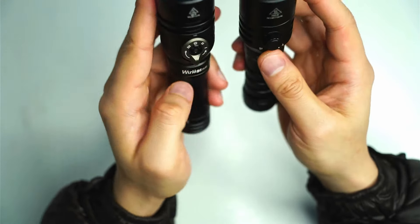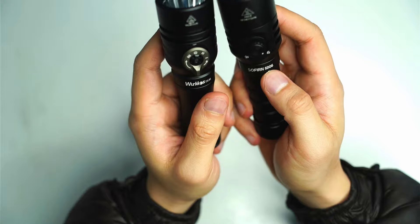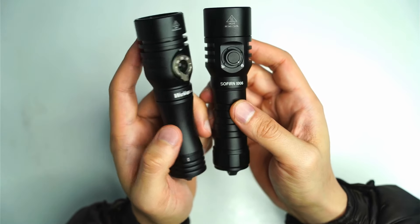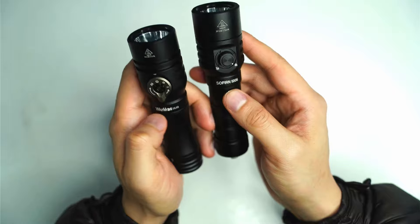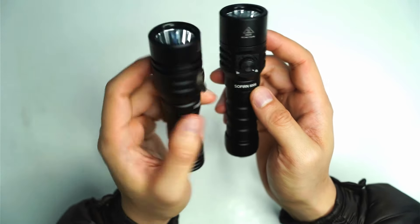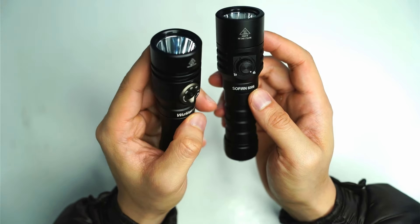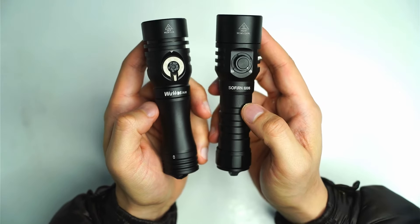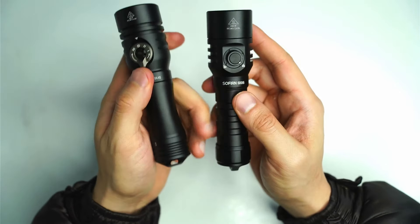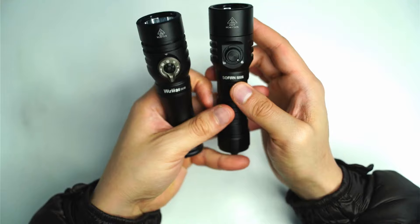The LED is pretty much the same SFT 70 with a smooth reflector, and no changes to the bezel diameter either. I do think that the SD06 is a bit brighter though — when I tested the throw figures on my Oppo Lightmaster Pro, it was able to throw another 30 meters compared to the DL02, tested in the same conditions.